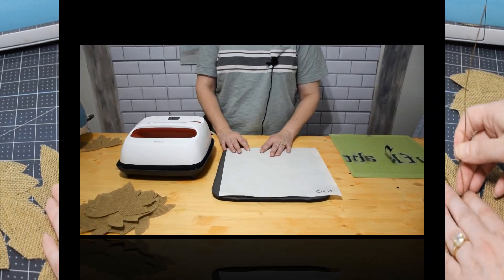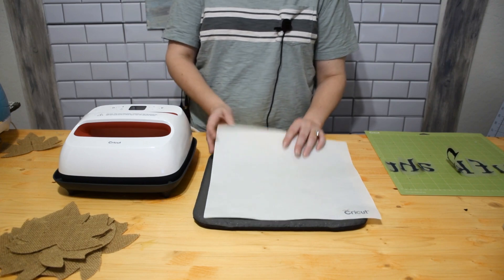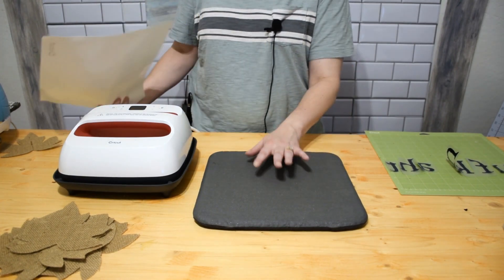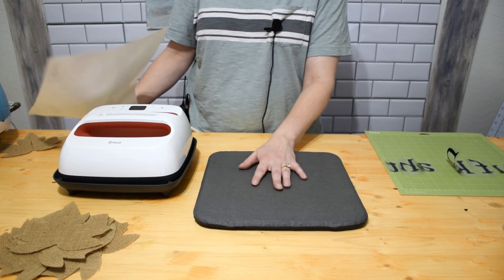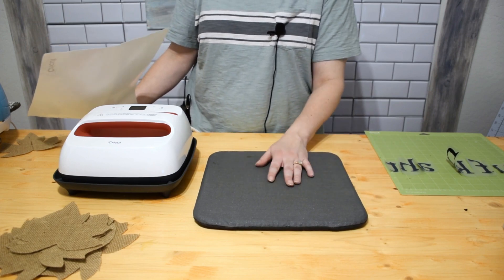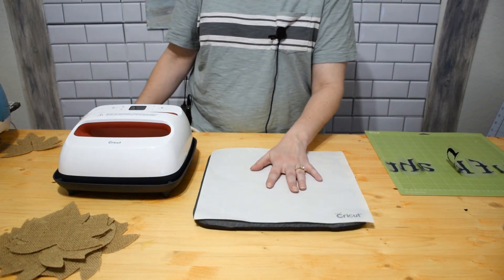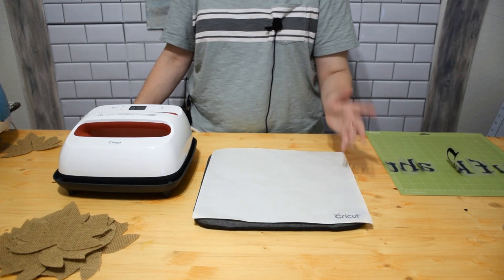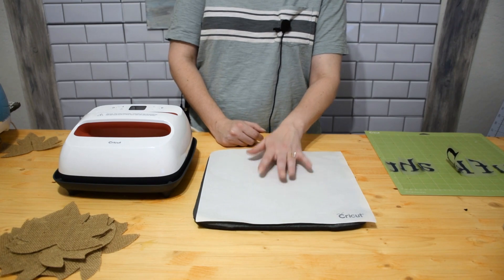Let's get working on what we need to prepare. First, I'm going to recommend using either an EasyPress mat or a towel underneath your project - it gives stability and provides a heat barrier so it doesn't go through to your work surface. EasyPress mats are often on sale and I'll leave links below. For a protective sheet, if you don't have a Cricut iron-on protective sheet, try butcher paper or parchment paper - both will work to help dissipate the heat.